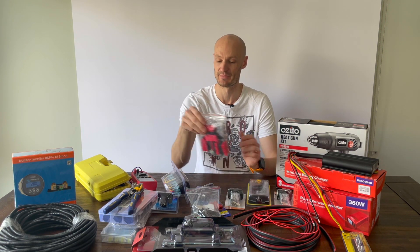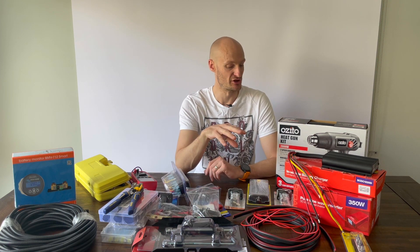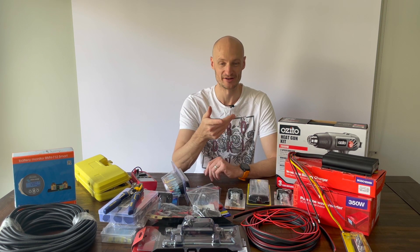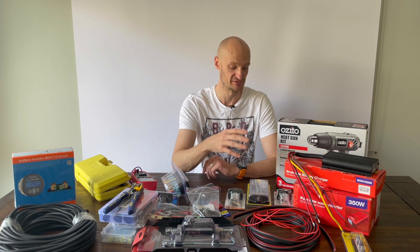Right off the auxiliary battery, on each of the circuits I'm going to run a number of different circuits for the minor electrical equipment. That'll include things like lights in the back of the canopy and a few other bits and pieces as well.